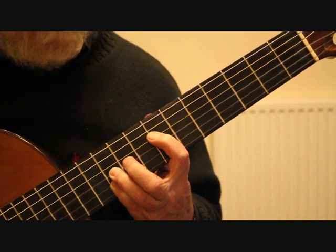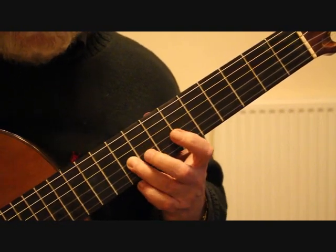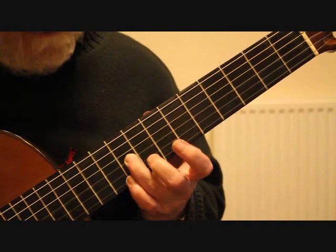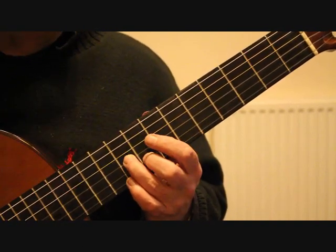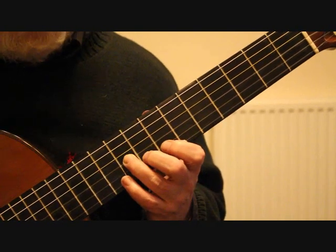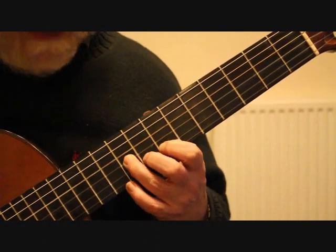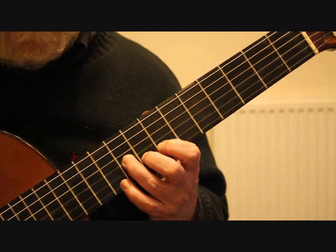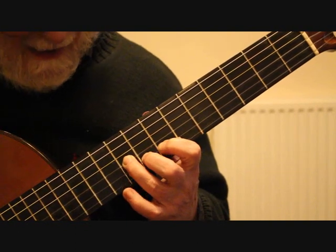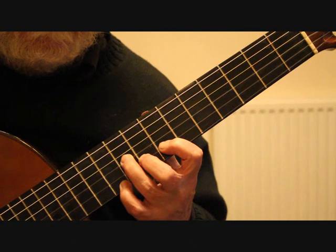Moving into bar 15, notice that the third finger drops down a fret to the ninth fret E — you don't need to take your finger off, just drop that down like a guide finger. We then place the second finger on the eighth fret of the second string giving us G, and our first bass note is the fourth string open. We're playing the fourth string, tremolo on the second string, then the third string with the thumb, and then there's a little ornament — playing G, hammering the finger onto the tenth fret A, and then pulling the finger off.